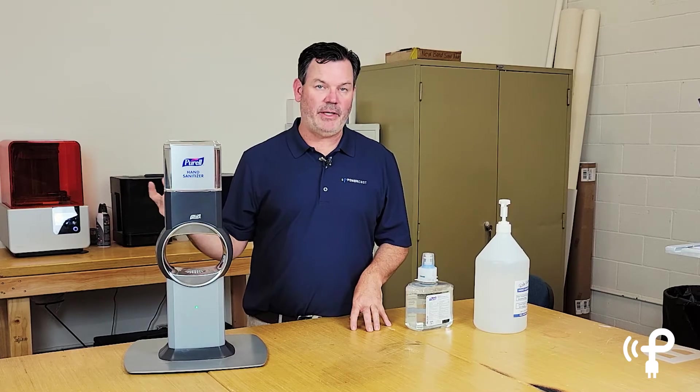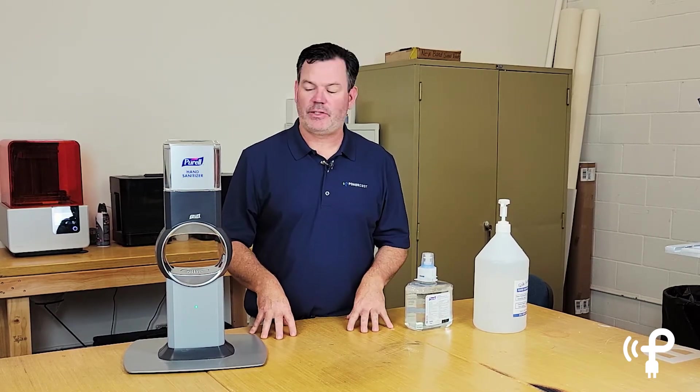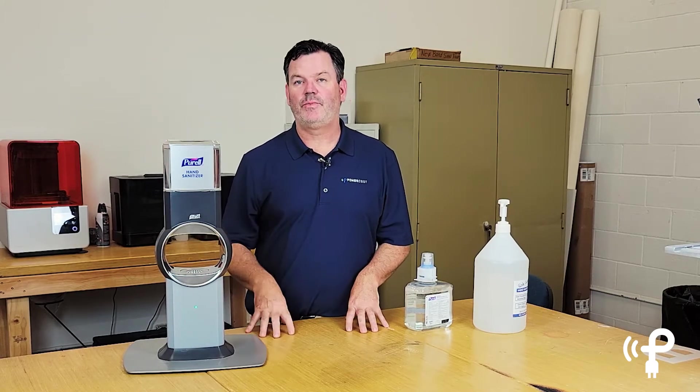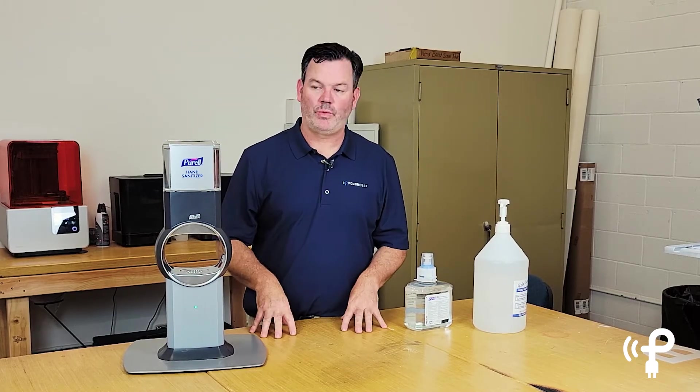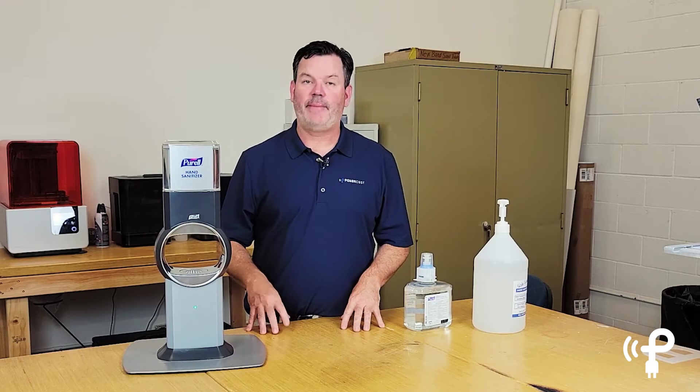So a dollar fifty one time a year as opposed to maybe three or four times at fifteen dollars a pop. Plus you're saving all those batteries from going who knows where. We look forward to using this a long, long time — we eat our own dog food — and as I mentioned, we do have this in our lobby ready to greet people.